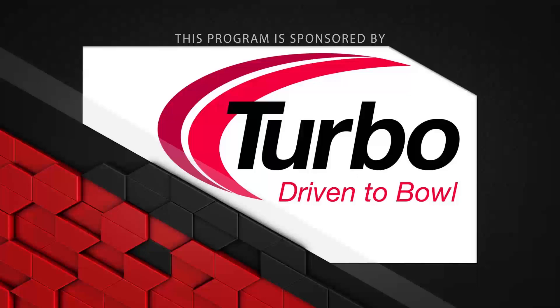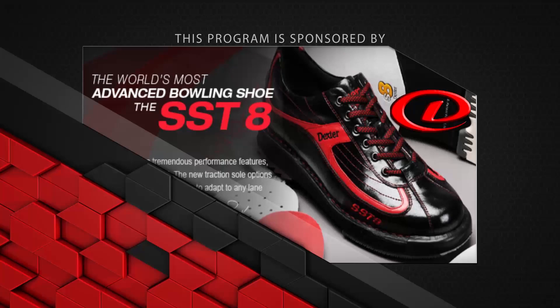This program is sponsored by Turbo Driven to Bowl, for all the quad 2 inserts and switch grip interchangeable thumbs we use in all of our equipment. Dexter Bowling Shoes, the world's most advanced shoe, the SST-8. Bowlerama Barry, for all the lanes we bowl on — for birthday parties and corporate events, call now.